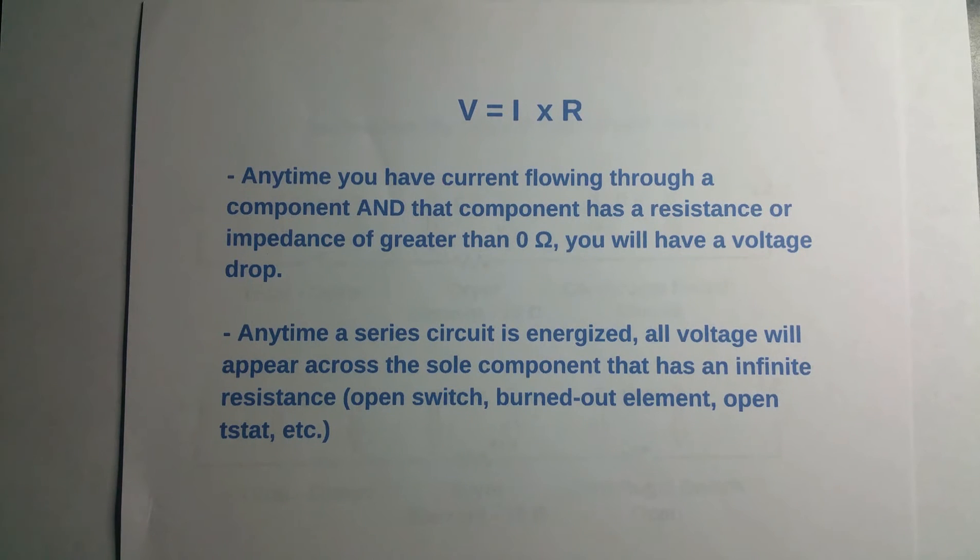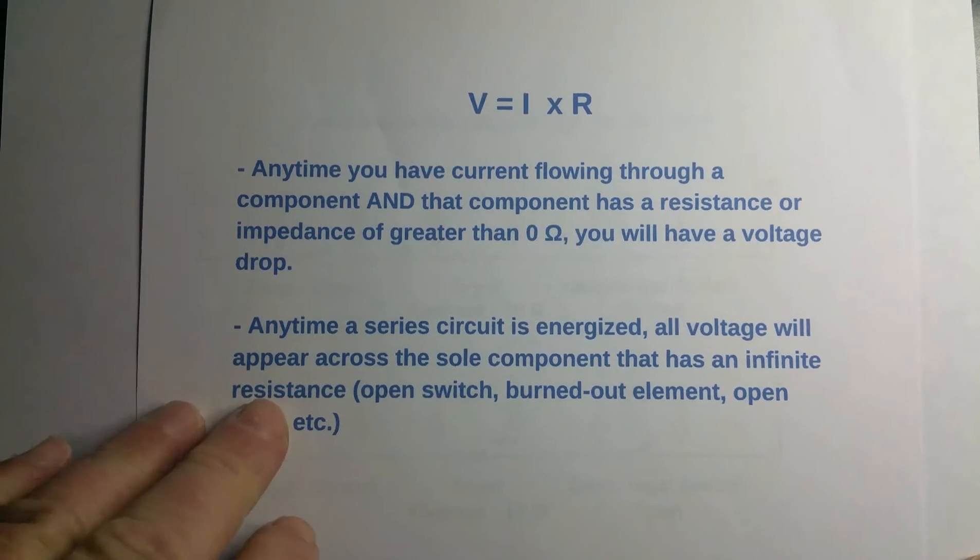If the element is not burned out you still have 240 volts. However, if the switch is burned out, you're going to have 240 volts across the switch, because that's going to be the highest-resistance component in the circuit and it has an infinite resistance. Everything else is conducting, so you're going to have 240 volts across that switch.